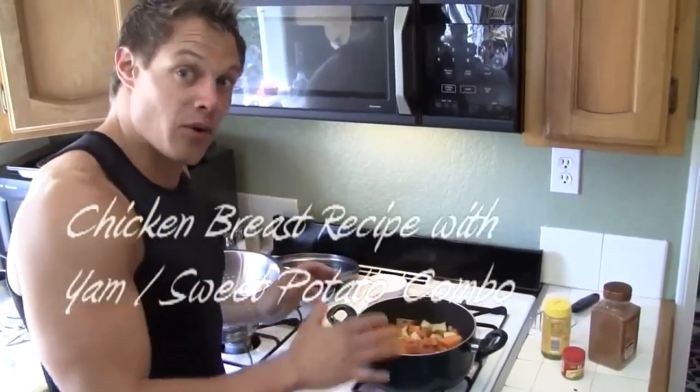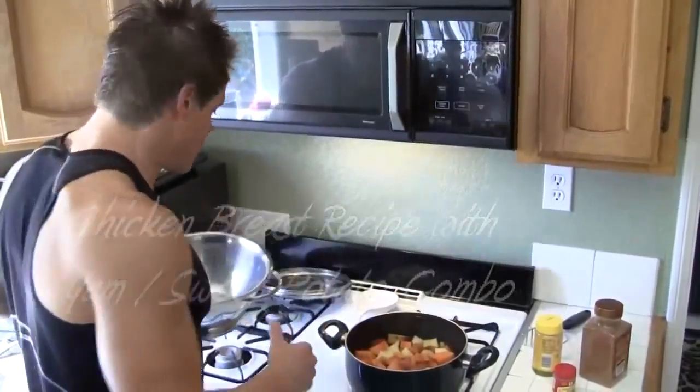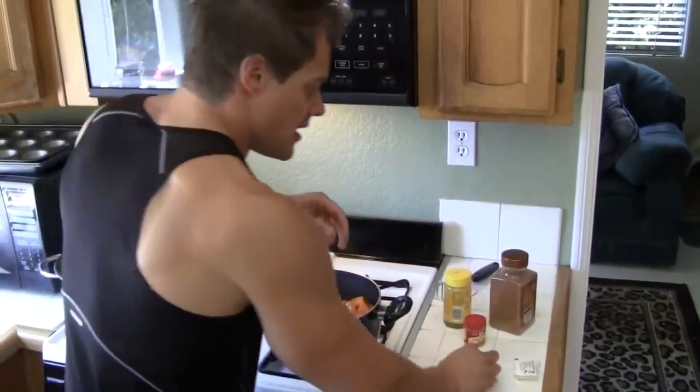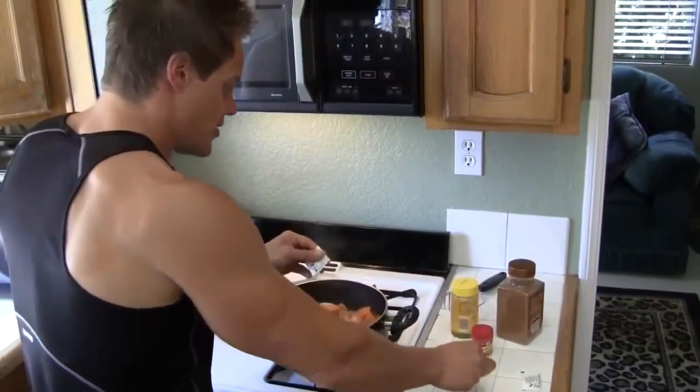Put the lid on, bring the heat down to medium. Alright motivators, my yams and sweet potatoes were done in seven minutes, so I'm going to quick dump them out in the colander in the sink and get all the water out of them.